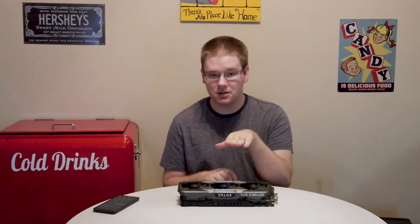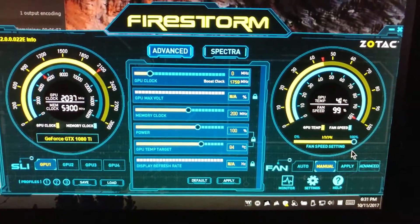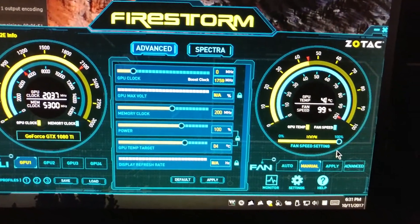So you might think: why not just change the fan curve so the fans come on sooner? I did. I specifically set the fan curve so that it's always at 10% fan speed, ramping up in roughly equal increments up until 70 Celsius, at which point it does 100% fan speed. But no matter what, the fans would not turn on. It was super annoying — even if I set the fans to manual and cranked it up to 100%, the fans would stay still.